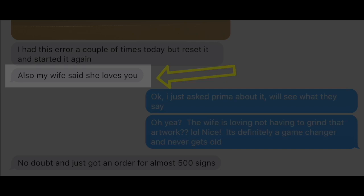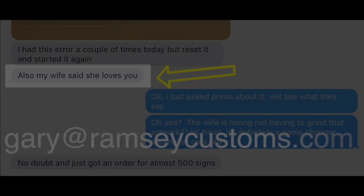Alright guys, email me if I can help you. Take care. Thank you.